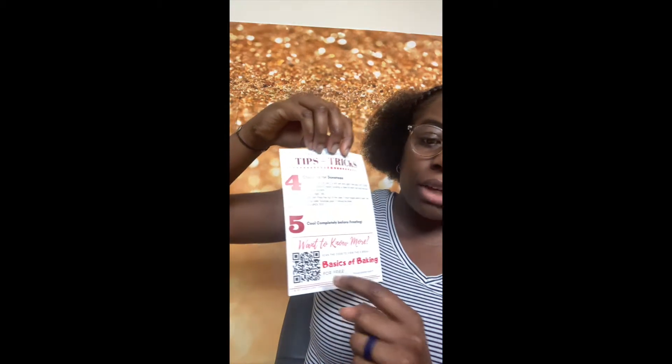Also in the box, which is very helpful, it's beginner-friendly and kid-friendly — obviously you'll have to read the instructions with kids. The next thing is tips and tricks. Like, where do you ever buy cake mix and they give you tips and tricks? This is a plus! There are five tips on the back, and there's also a QR code that when you scan it, you get her basics of baking ebook for free. So there are a lot of benefits to getting this.